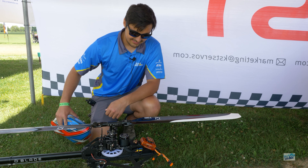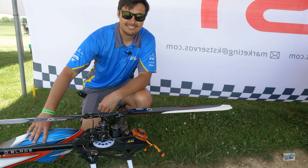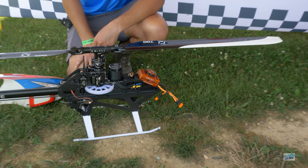We are live at IRCHA 2024, here to talk about the new heli from Horizon Hobby — the new Blade.